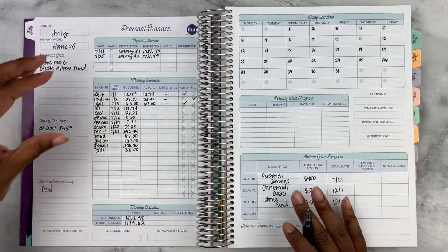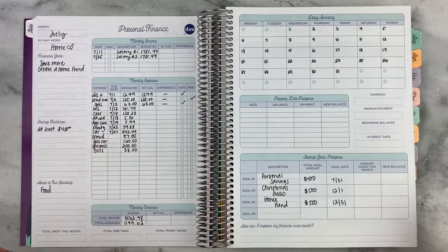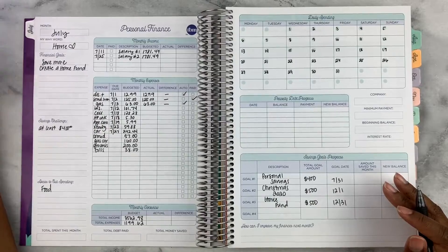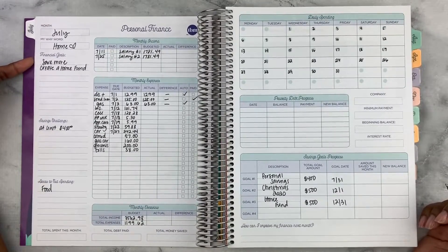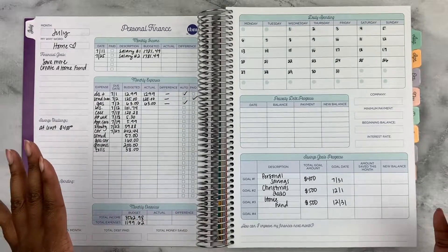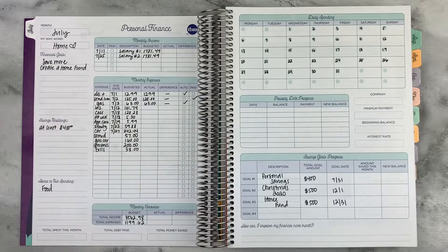So we went ahead and looked at my monthly income, jotted down my monthly expenses, and added total income versus total expenses. Groceries at $200 is pretty decent because I usually spend $50 to $60 a week, but I've been on the lower end lately. My why word for this month is home — this is the month I purchased my first home. Financial goals: save more, create a home fund, save at least $400, and cut spending on food.